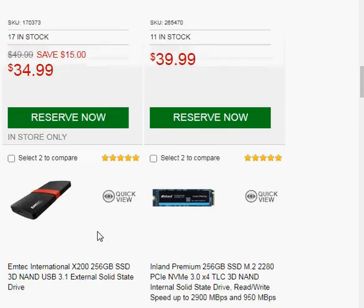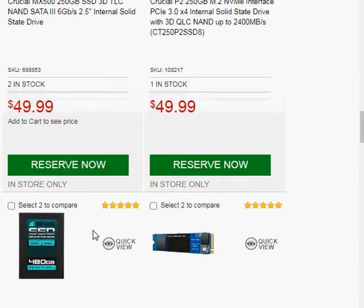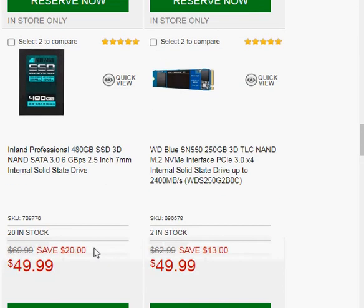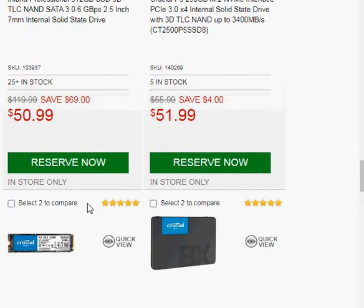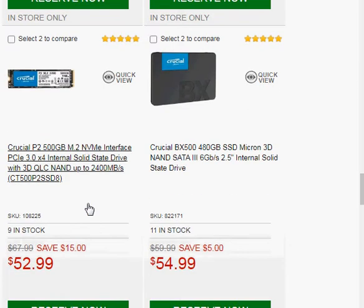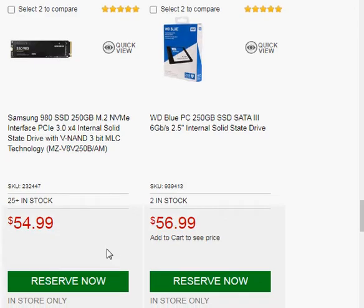If we go a little farther up the list here, Crucial has a 250GB, and right here — this is probably what I would pick — is the Inland Professional 480GB. Or, if we move a little farther, the Crucial 480GB, and the Western Digital, but that's only a 250GB.